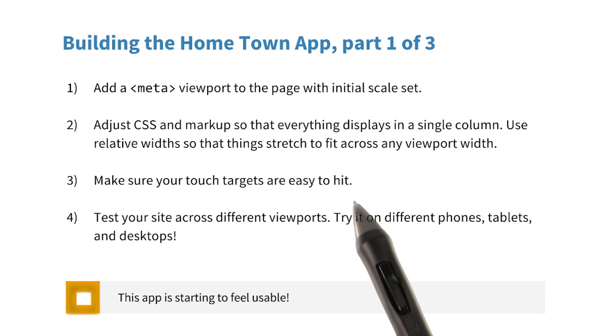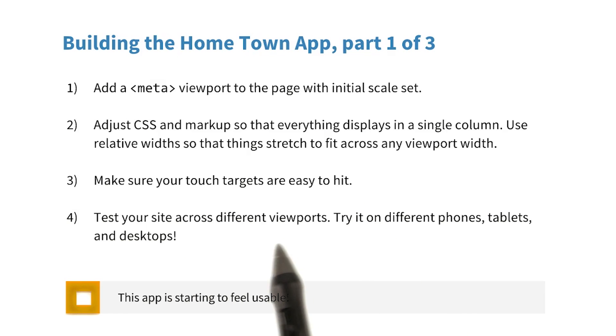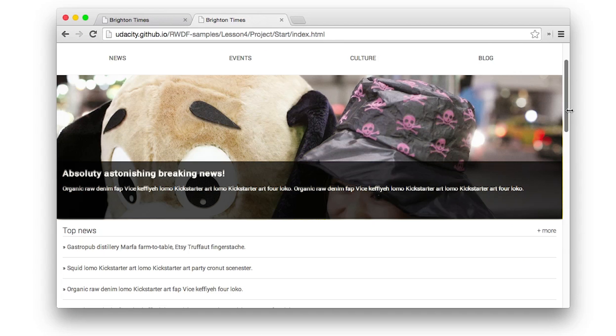And then finally, check your touch targets and make sure that they're big enough. Once you've made your changes, test your site across different viewports. Try it on phones, tablets, and different desktops.